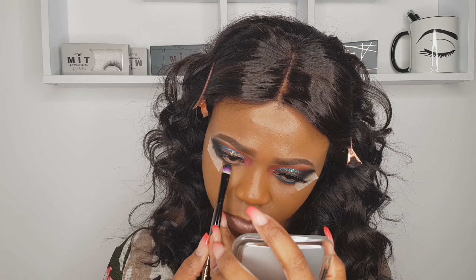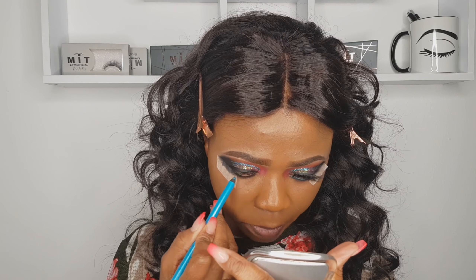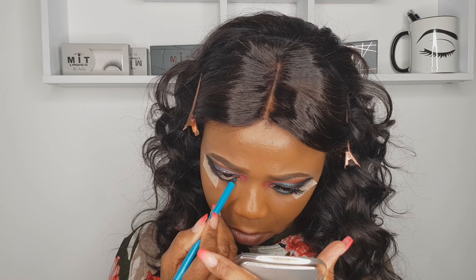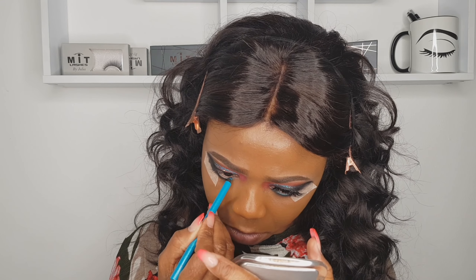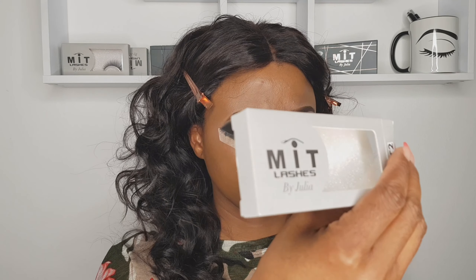You've seen this brush before — there's still product on it from the liquid base I used. Now I'm applying a blue eyeliner from Boots — not expensive, and I find it super good. I'm applying it to my waterline. I hope you're doing well, guys!